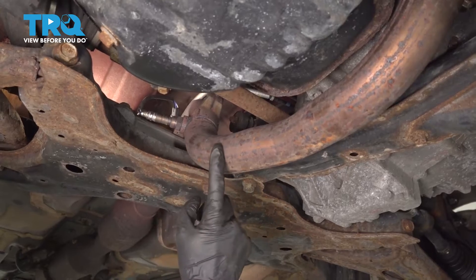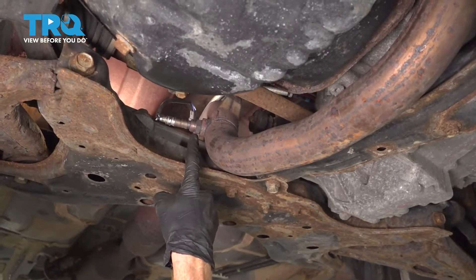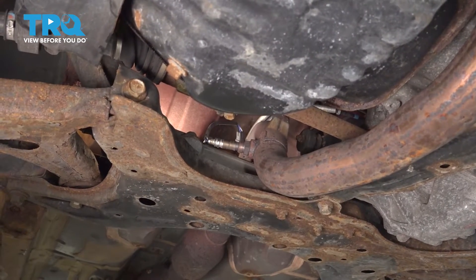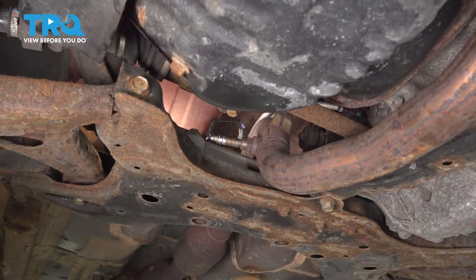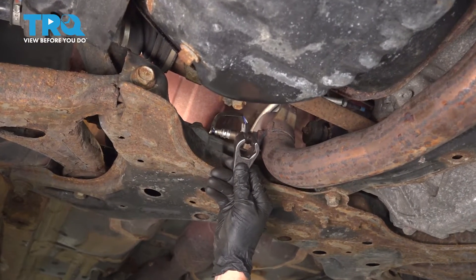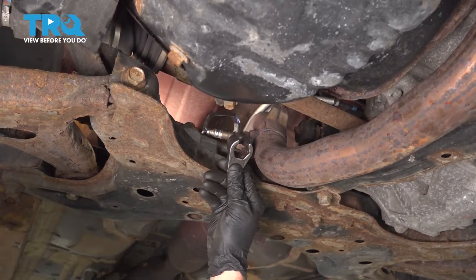Now we've switched around to the front of the vehicle looking towards the rear. Directly above that subframe, once again, you can see the O2 sensor directly in the exhaust pipe. To remove this O2 sensor, you're going to want to have an O2 sensor socket. Looking at this, you can tell it has a slot going through it — that's important because that's the area that the wiring needs to go through.